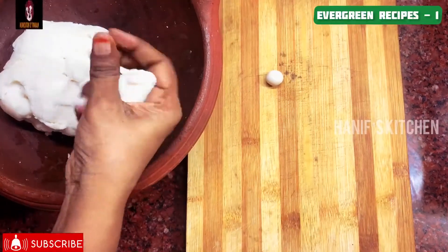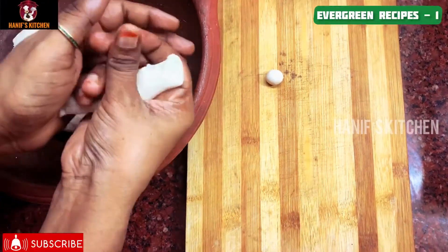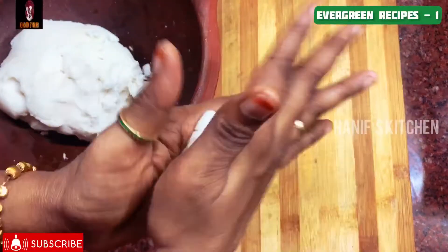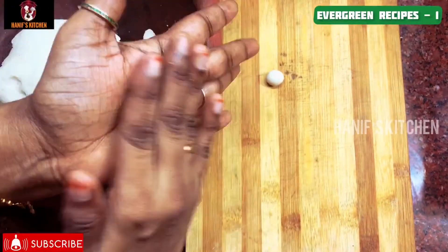If you want to eat a Paal Kozhukattai, we add sugar, badam, and kungamu. It's a beautiful combination.